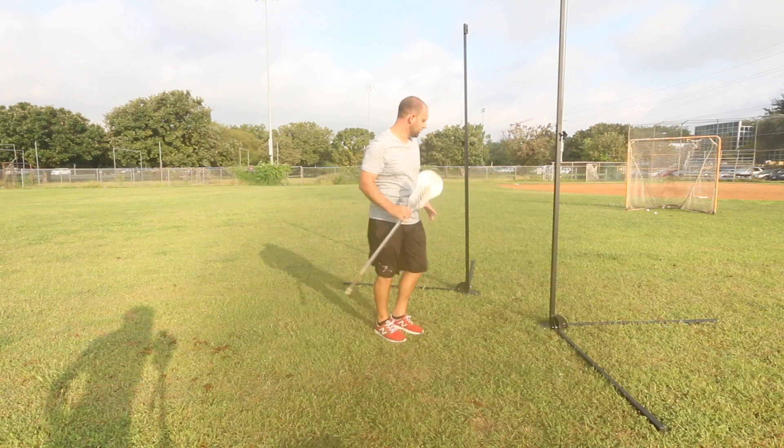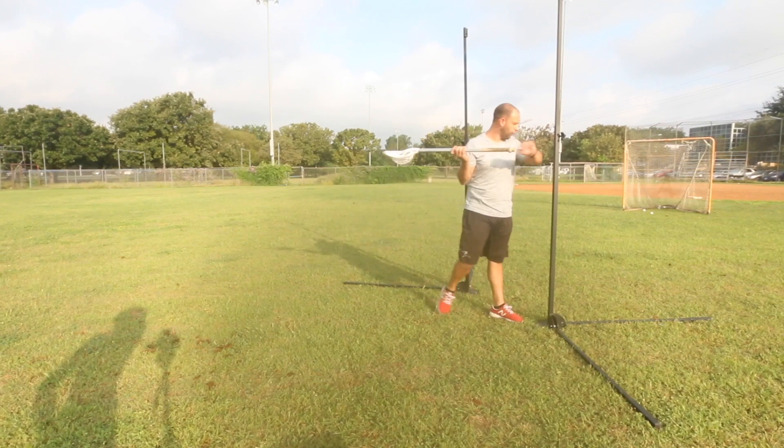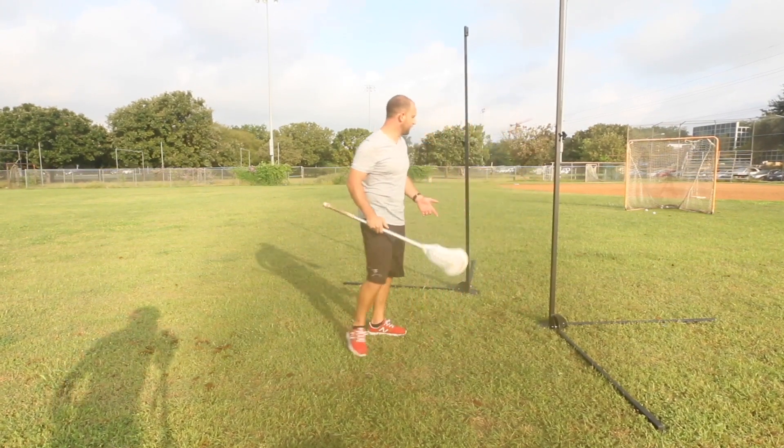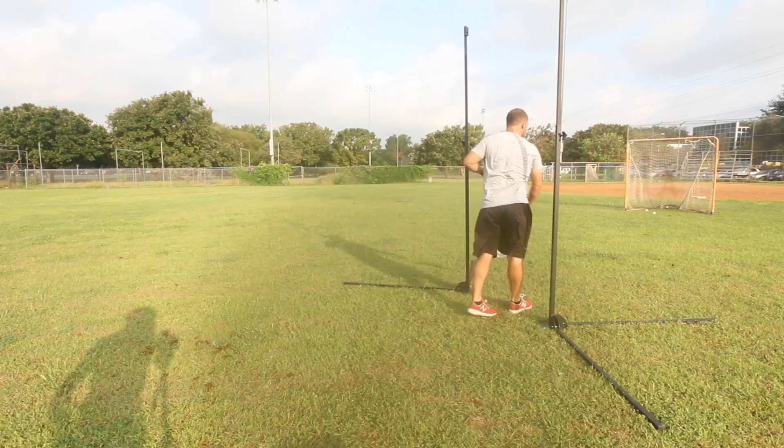So these two pipes, they're going to keep me honest here. If I fall back, I'm going to run into this pipe. If I go too far forward, I'm going to run into this pipe. However, if I stay straight on to my target, we're going to drive through and snap right through that shot.